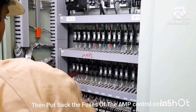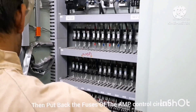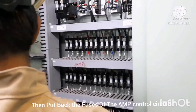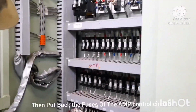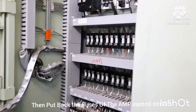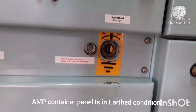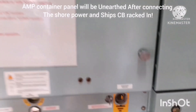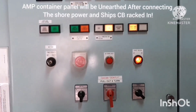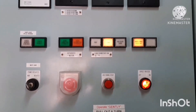The idea of this video is to give a general overview of how shore power connection is made on board ship in the USA, so that if you are going to US ports you don't need to panic. Take this video as a reference — every ship has its own style of connection, but the common criteria like rack out, earthing, and those steps will apply across ships. The AMP container panel will be unearthed after connecting shore power, and then the ship's circuit breaker is closed back in.